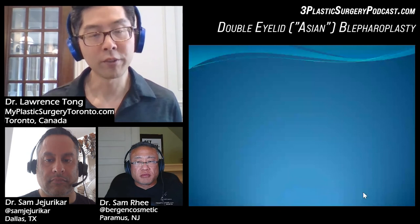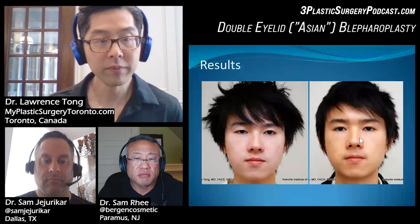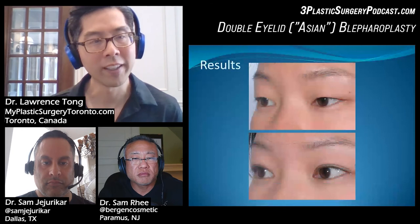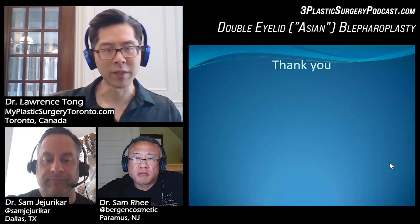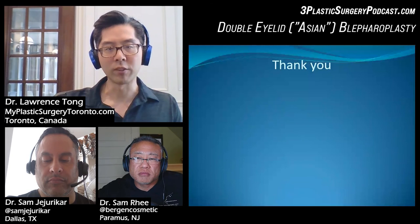What is the gender breakdown? It's about 90% female and 10% male, which is similar to usual cosmetic surgery. There's also a male patient shown with a more conservative crease but better symmetry afterwards. Hopefully we've gained some perspective. I left out a lot about post-op, planning, epicanthoplasty, and ptosis correction, but this is a fairly decent overview of what the surgery does.